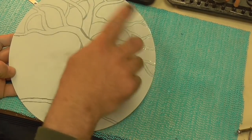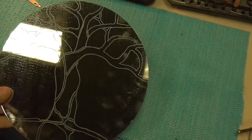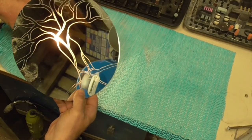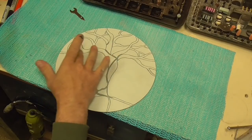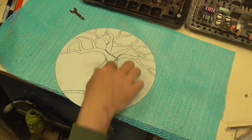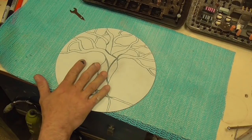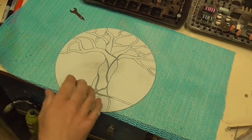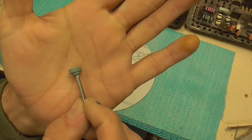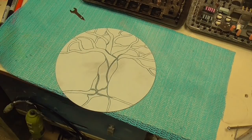I have all of the outline of the tree done. The outline of the tree is visible when I turn it over. Next stage is we're going to start filling in the whole tree area, because that's going to be black. If we were to do the colours first, the black would bleed into those colours. We're using just an abrasive grinding wheel to clean off the large areas.